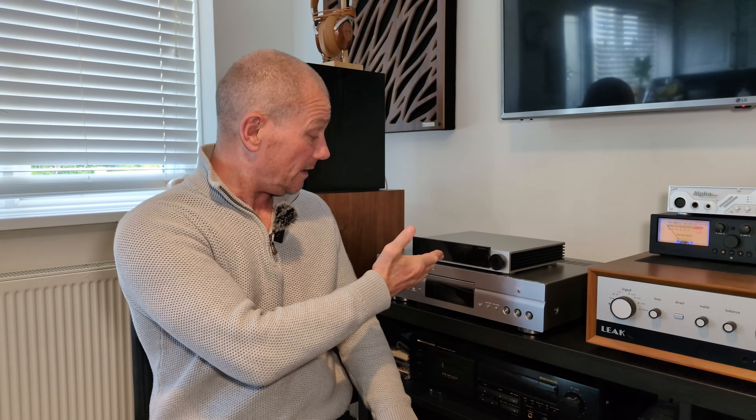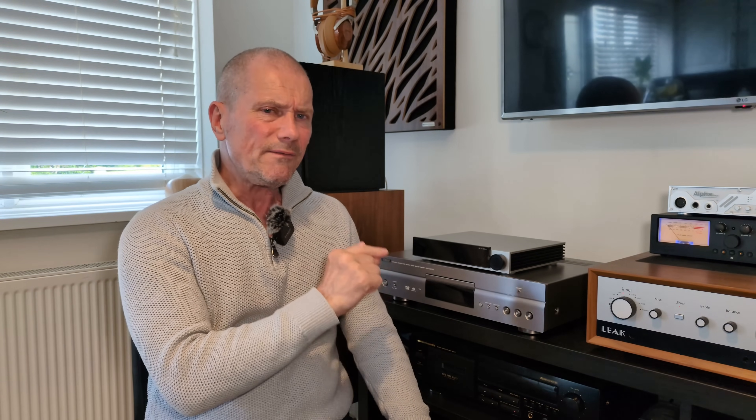How the devil are you? Anyway, look what we've got today. This is the SMSL PA-X, or PAX, whatever you want to call it. It's a power amp and it has got bags of power. It's a bit of a beast.